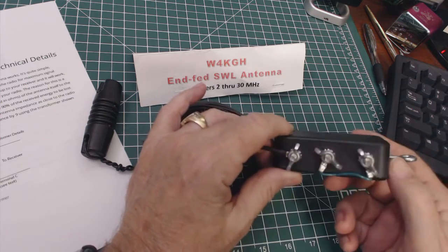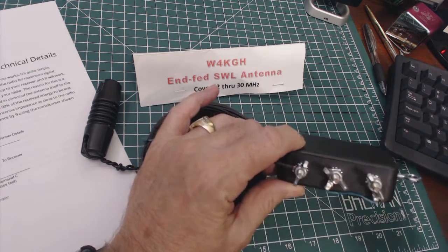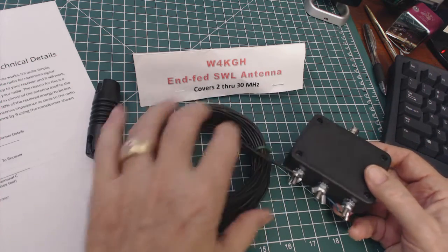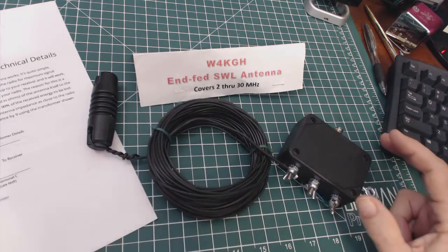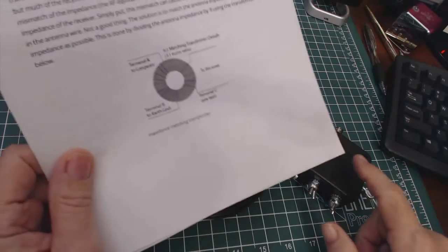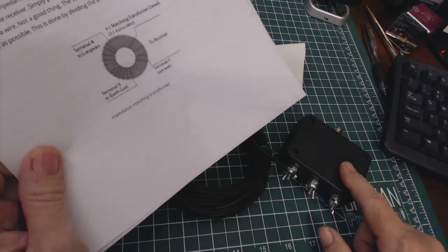The one he normally sells has an antenna connection, then a connection to go to ground, and then a connection to go to your radio. He wrote a nice little article on his website about how this thing is configured, and it specifically talks about this little box right here.